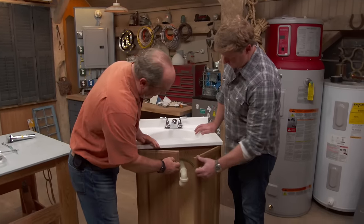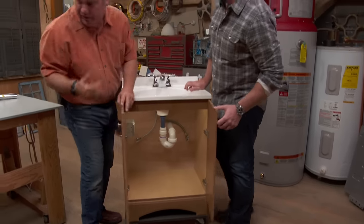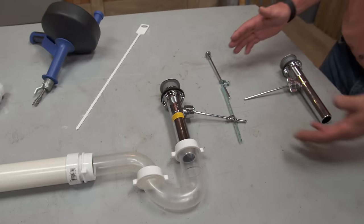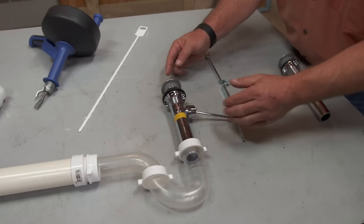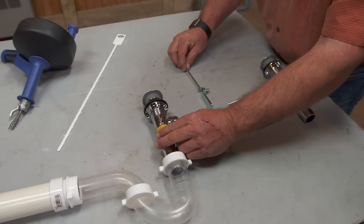Underneath the sink there's a couple of places where you can get hair and things caught — here at the top or in the trap. Let me show you over here, it'll be easy to see. This is the first place I would look. Here's the sink and there's a thing called the pop-up assembly.